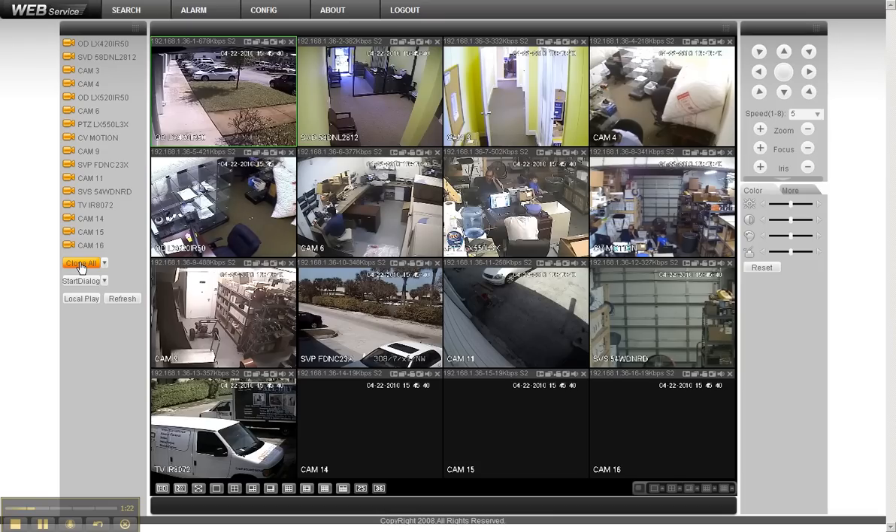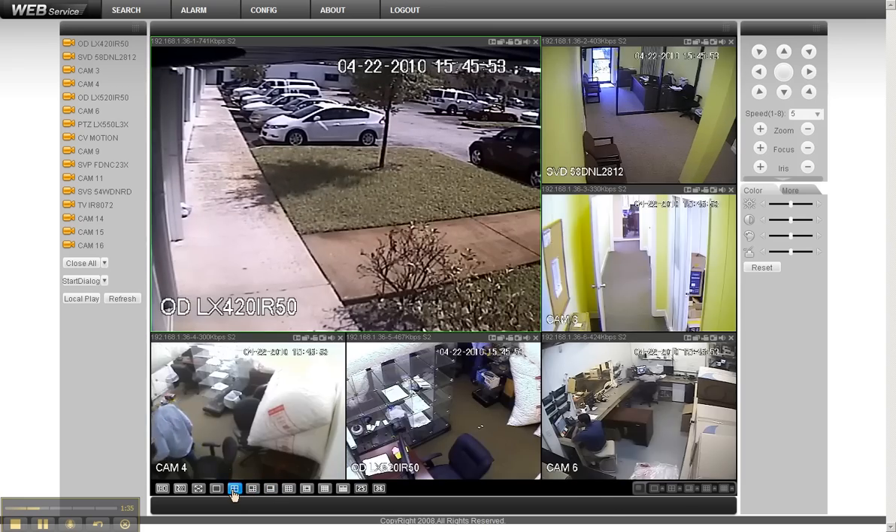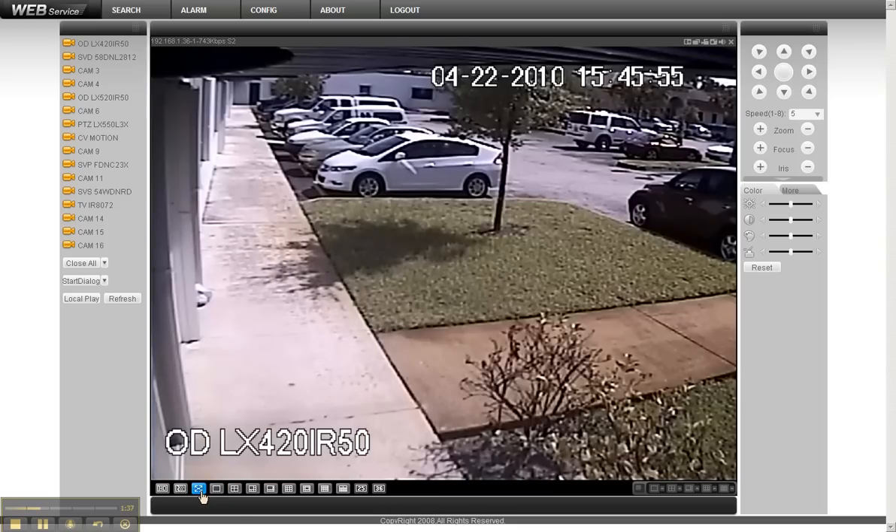You cannot find a more advanced standalone series DVR anywhere on the market, period. To move around in these views is really easy — you've got buttons at the bottom so you can go from a 16-camera view to fewer or more cameras at the click of a button. You can also increase or decrease quality right here.